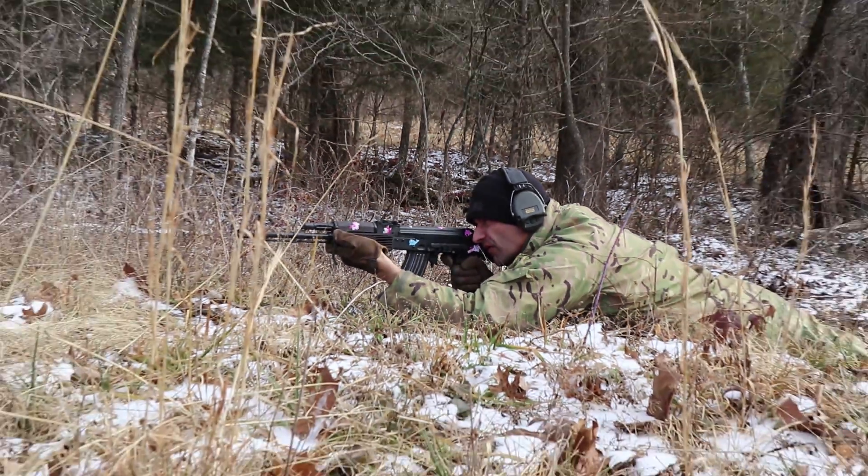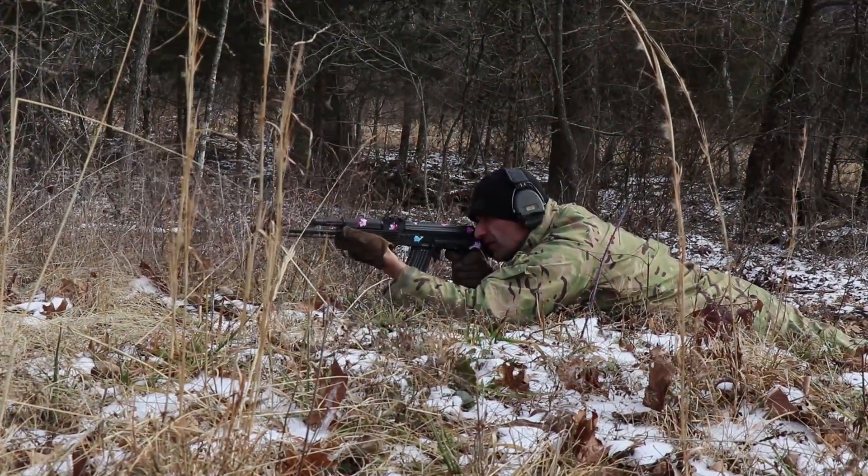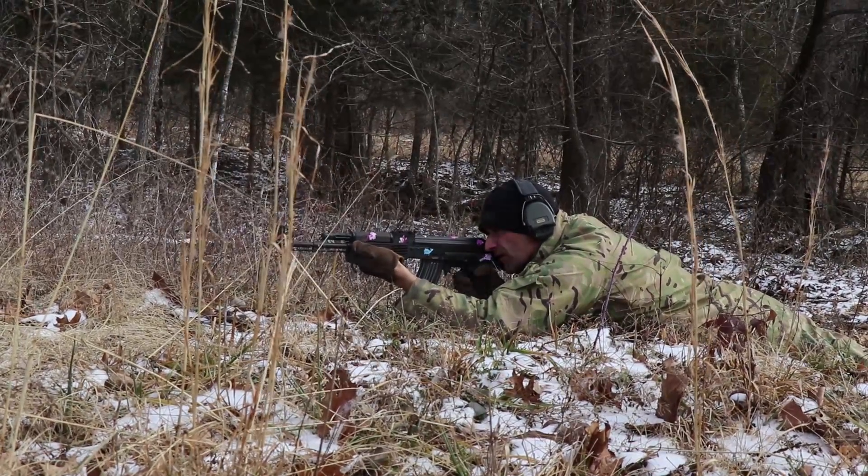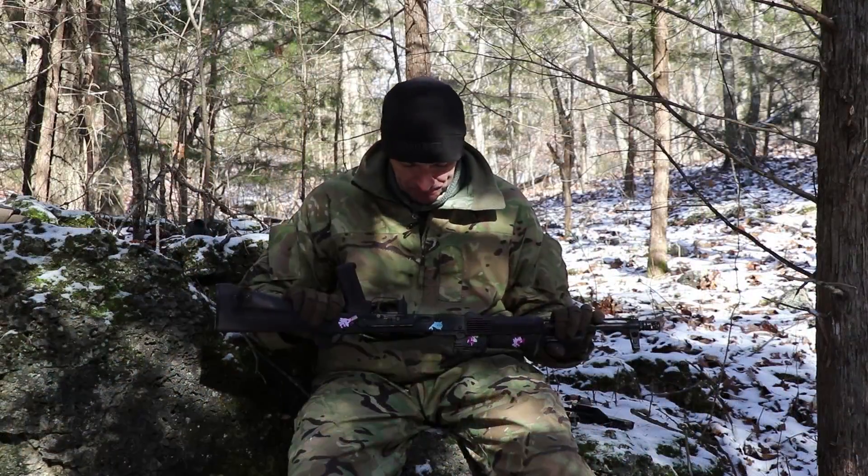Chamber is looking good. As I said, the trigger hammer is winning the fight between the trigger hammer and the rear end of the bolt carrier. Let me flip it underneath.